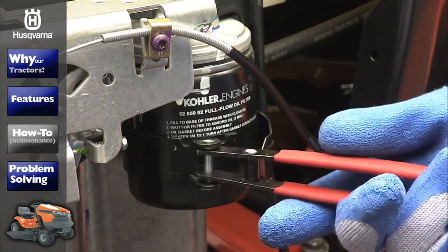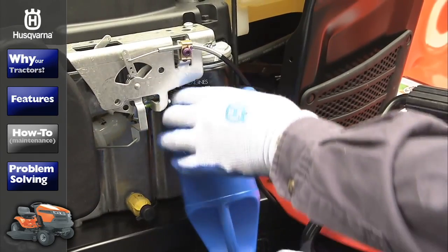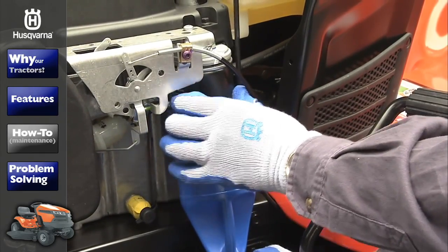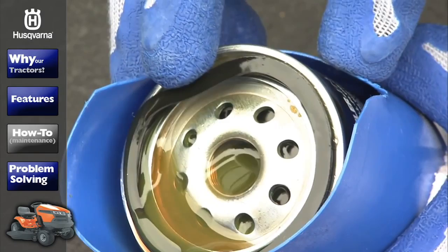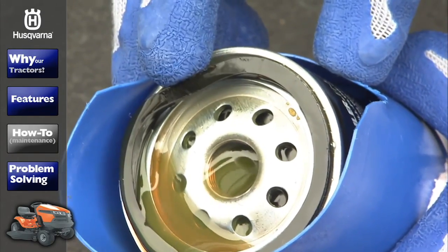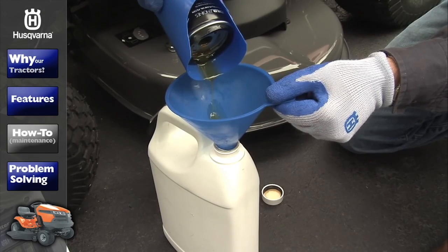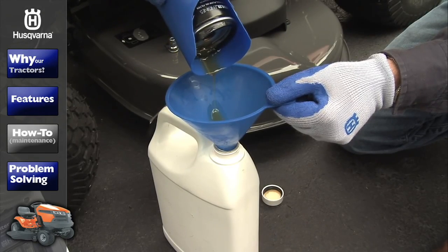Remove the oil filter by turning it counter-clockwise. Be careful because oil may drip from the filter, and you'll want to have your cleanup materials handy. Make sure the old gasket comes off with the filter; otherwise, remove and clean the gasket area. Always dispose of used oil at an oil recycling center.